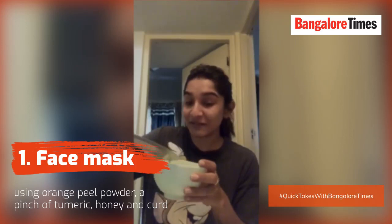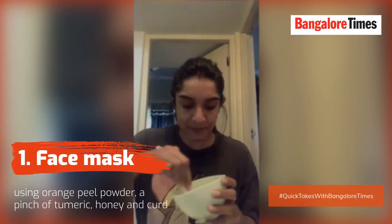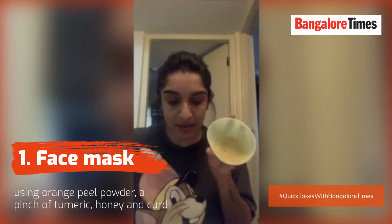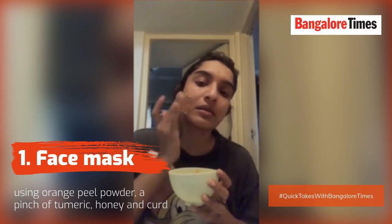And curd - I am using this one. Mix it well. Make sure you wash your face properly and wash your hands properly before doing all this, which is very very important. You can get this consistency and put it all on your face. Trust me guys, this is magical.